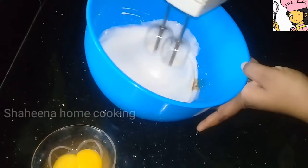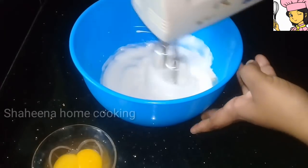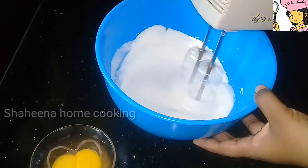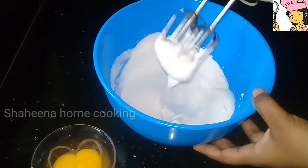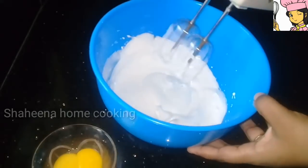We will add 1 teaspoon of vanilla essence in here.